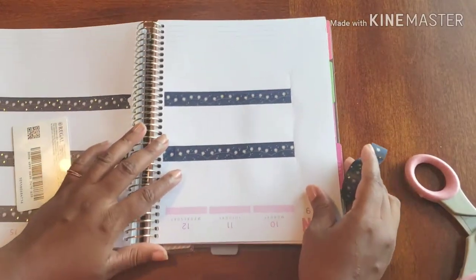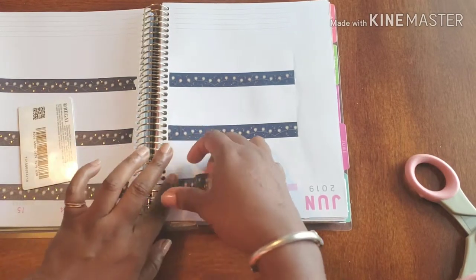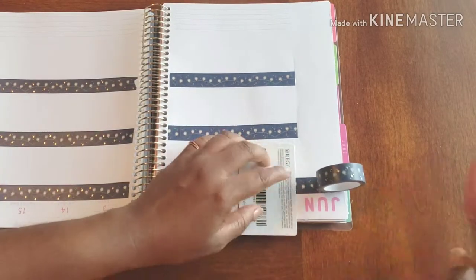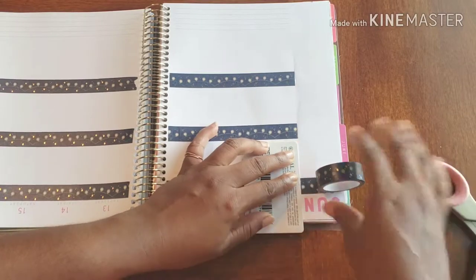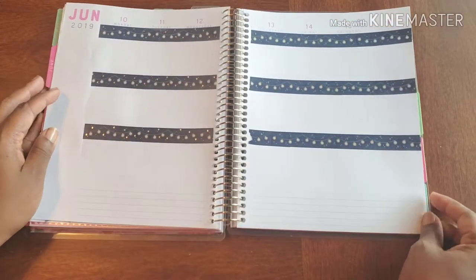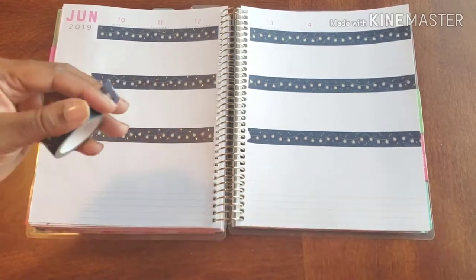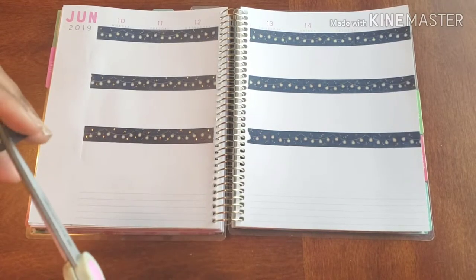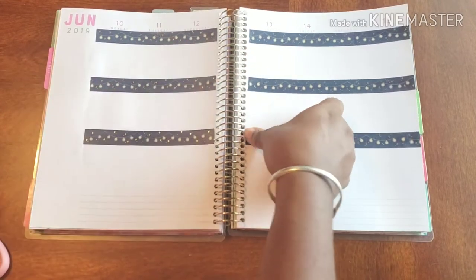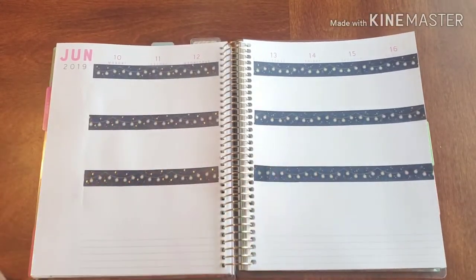Normally when I use washi it's a thinner, lighter washi and I can write over it, but this one is thick and dark — so this is where our stickers are going to come into play. We can put our stickers right over it and create our borders and headers. This is what we have to start with and I think it's super cute. Other than that little mix-up right there — I'm going to cut a small piece just to put right over it. Hopefully it stays — bam! Just a little fix. Love it.